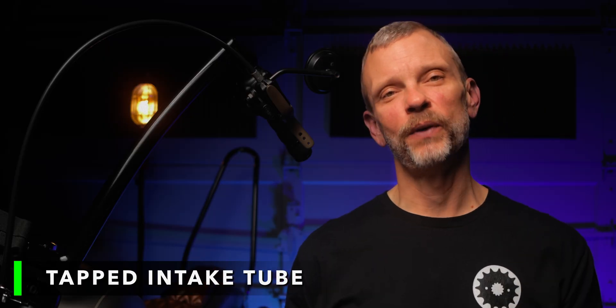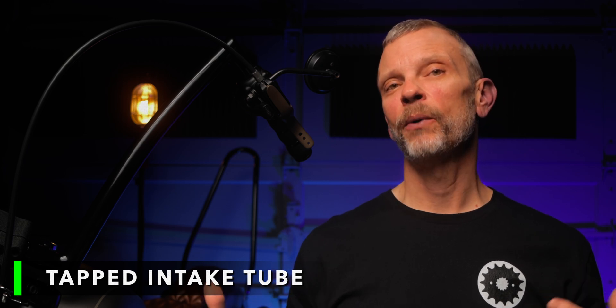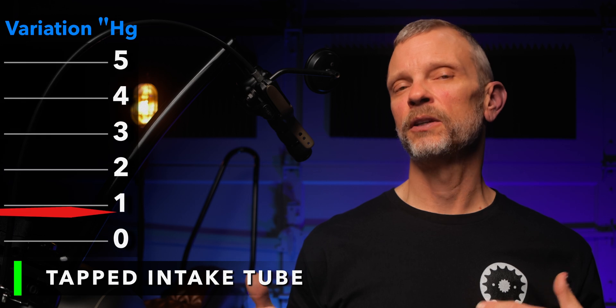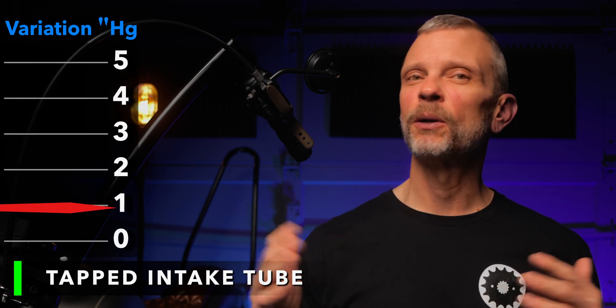I then reconfigured it to the intake tube version of this solution and went out on the road to log some more miles and get some more readings. From what I can tell, there was still additional pressure at highway speeds, but it was a much smaller variation in pressure compared to the throttle body ported solution with the damper. I'm estimating maybe one inch of pressure difference between idle and highway speeds, maybe an inch and a half — somewhere in that range.